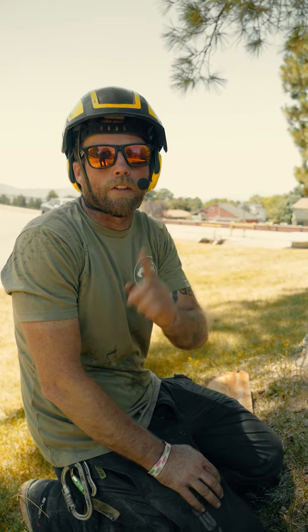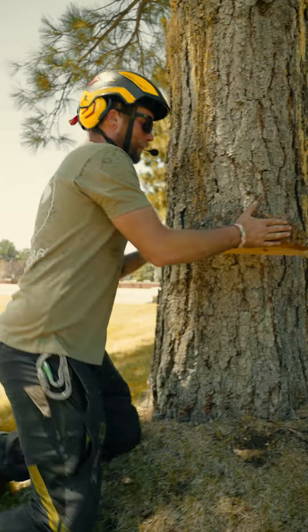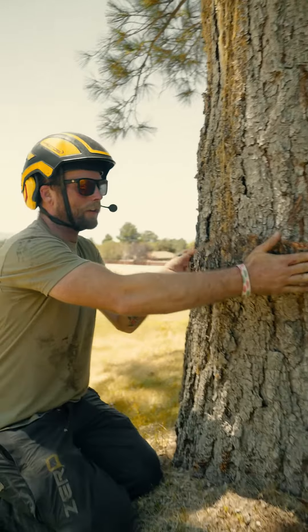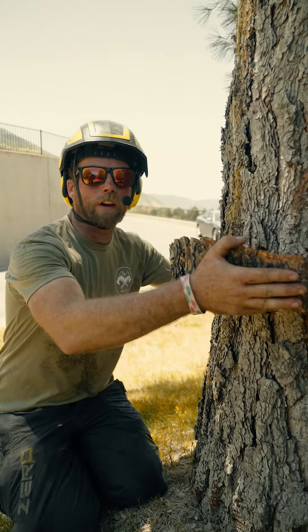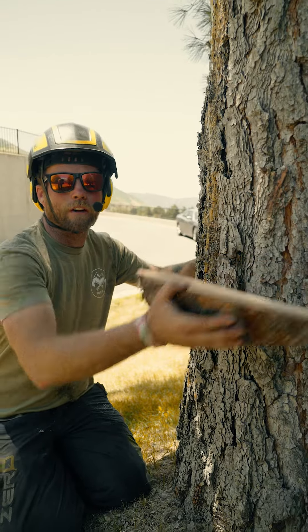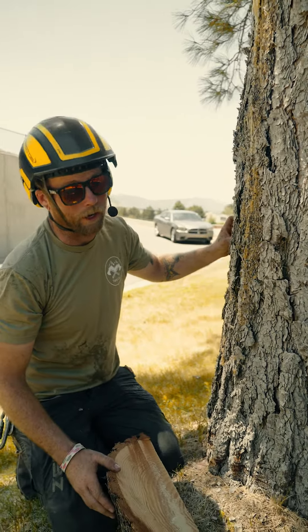Hey guys, this is why you want us to drop your trees for you, do your tree work. It's going to cut out a piece like this so that we have a way to direct the tree to close on itself instead of twisting around and then falling somewhere we don't want it to, like your house.